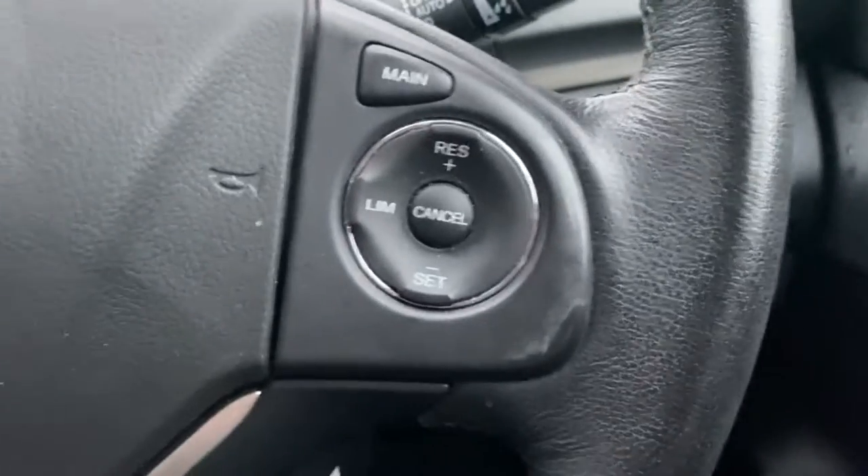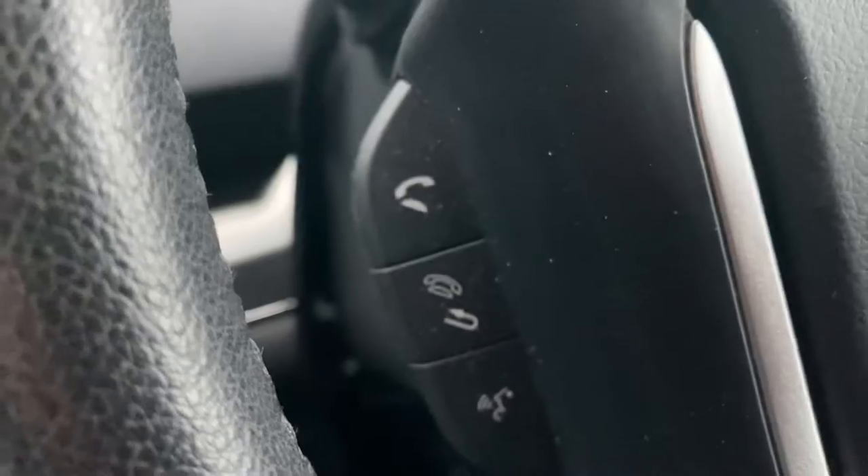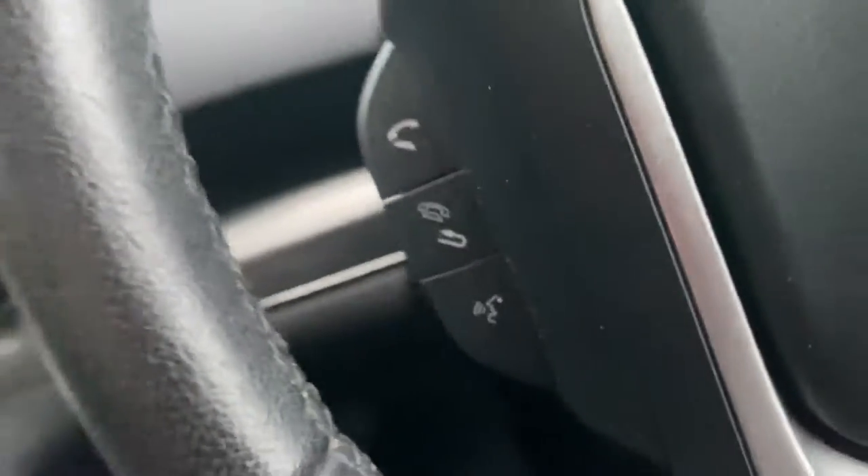Looking at some of the features in the vehicle: you do get cruise control — all your controls for that are just there, and you can flip through your menus on this side. You've got your trip computer down there, and then your phone controls just down there with your voice control button at the bottom.